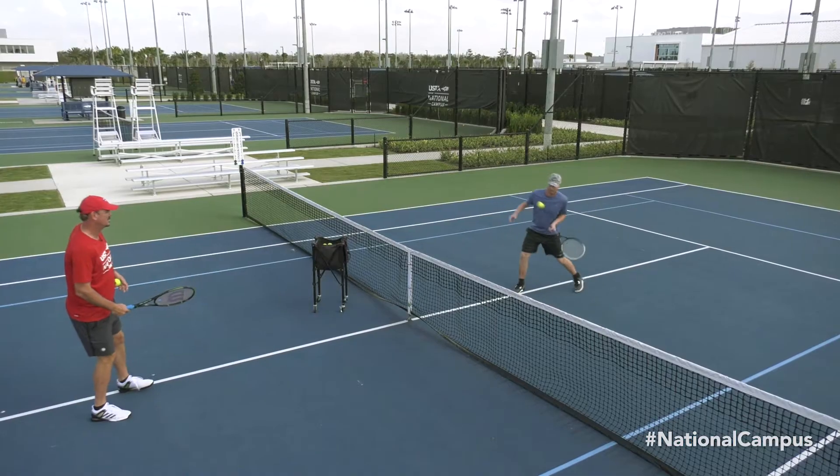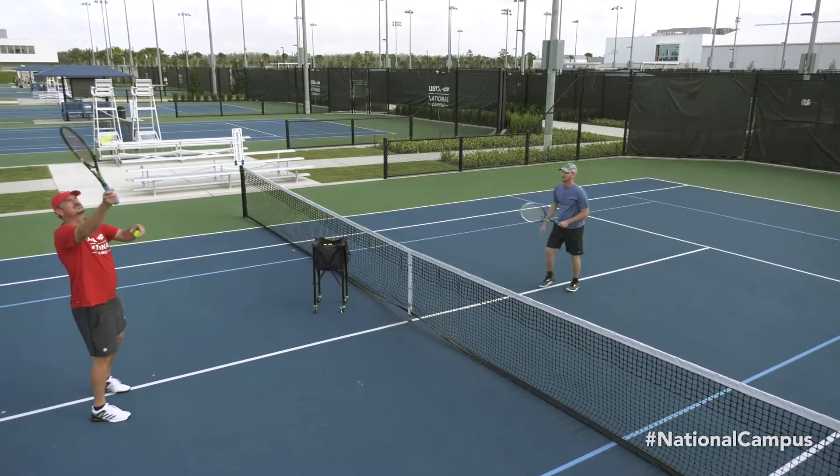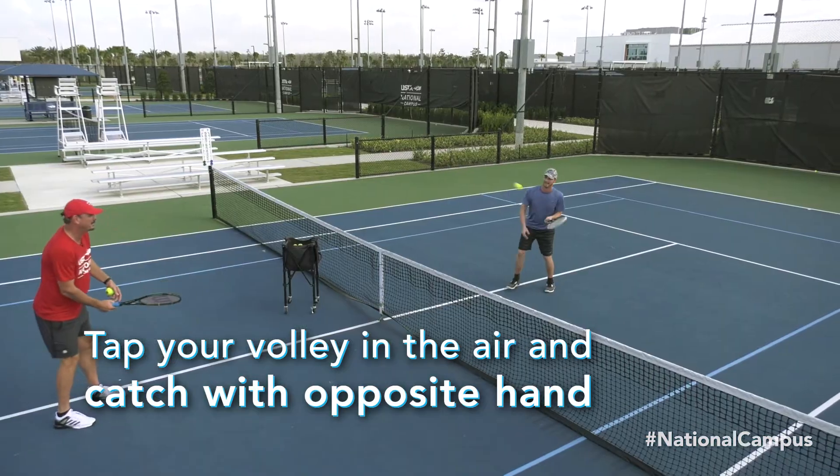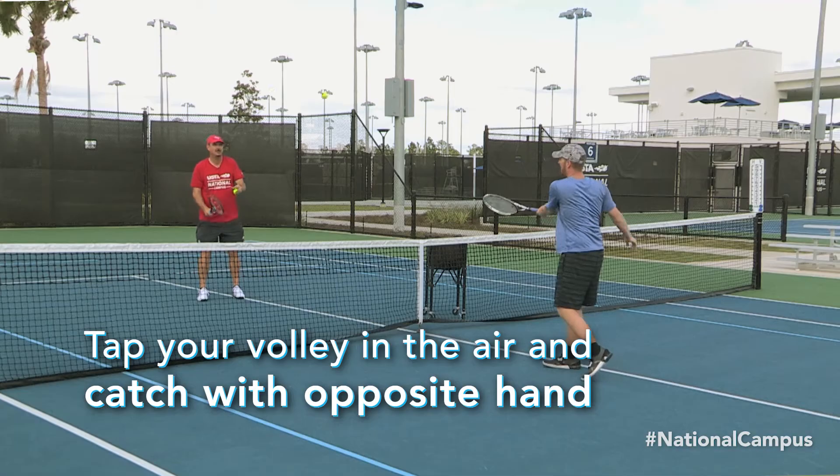At the net, less is more. To develop soft hands and touch with your volley when practicing, tap your volley and attempt to catch the ball in the air with your opposite hand. This encourages a quiet racket head and soft hands.